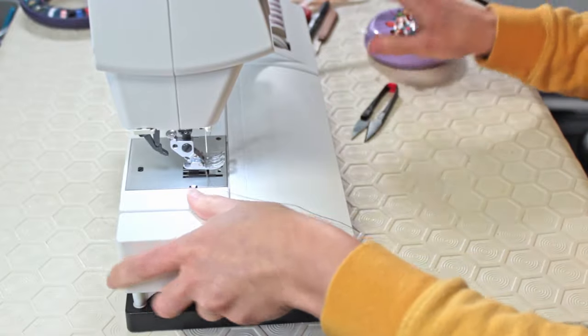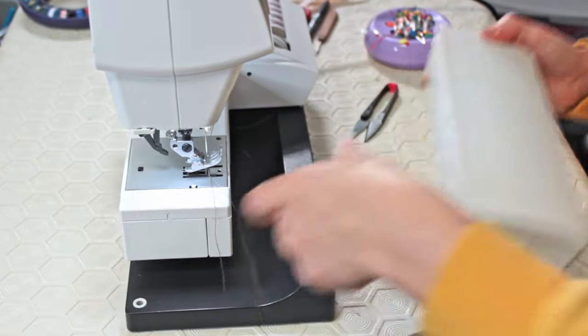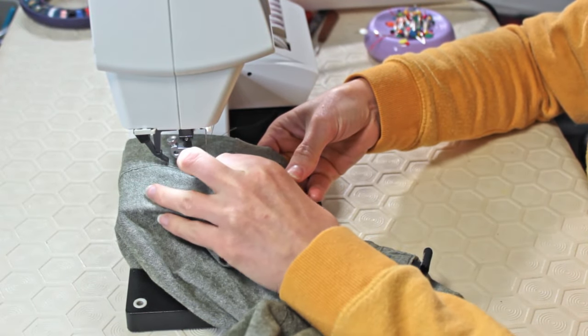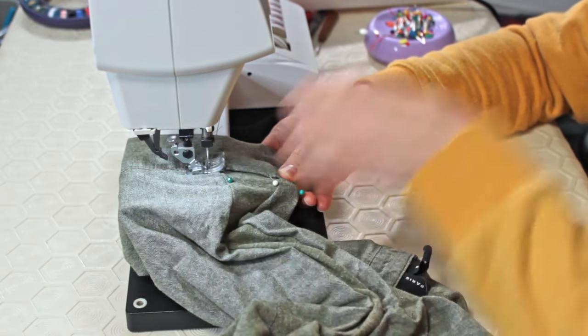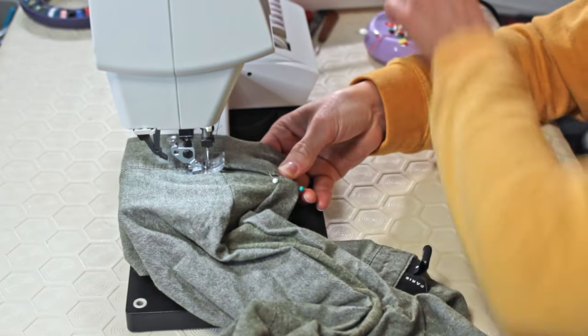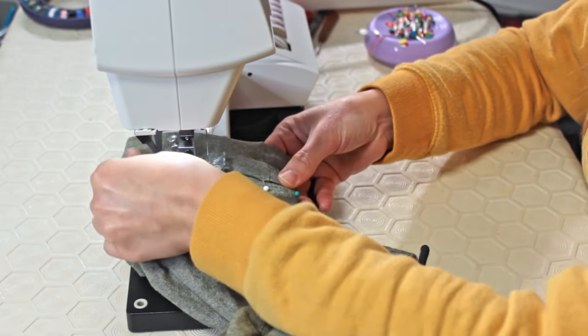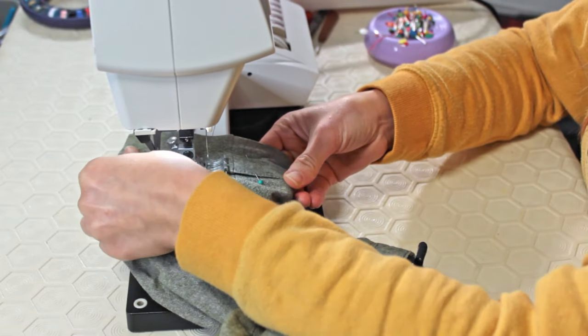Most sewing machines have a compartment in the front that can come off, making the sewing platform smaller — small enough that you can fit your sleeve in. This makes it a lot easier to stitch in small places like a sleeve. To maintain the stretchiness of the fabric, top stitching has to be done while extending it, so that the thread doesn't rip when it becomes stretched.